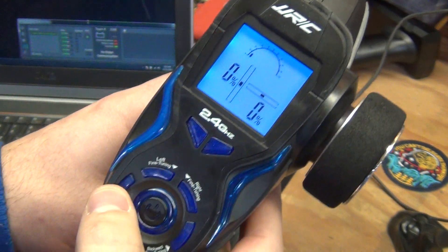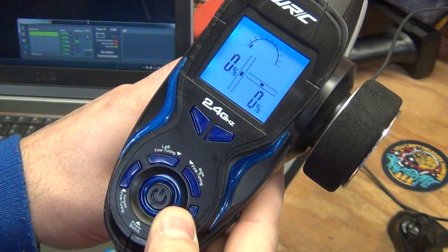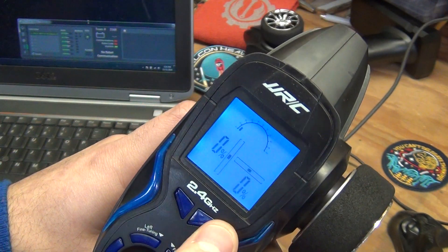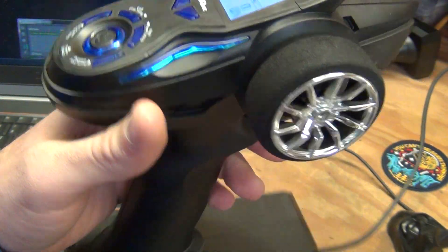And then the buttons — there are six buttons total. Those each work and report back to the driver station. The way that they're wired up, you can only press one at a time, but I don't think that's going to be an issue for the driver.